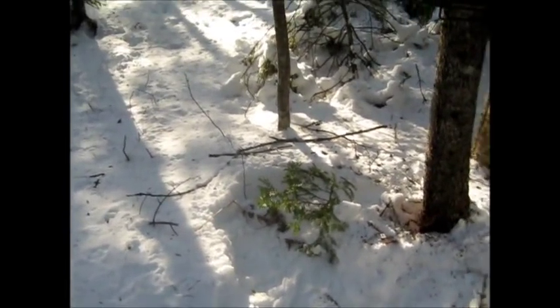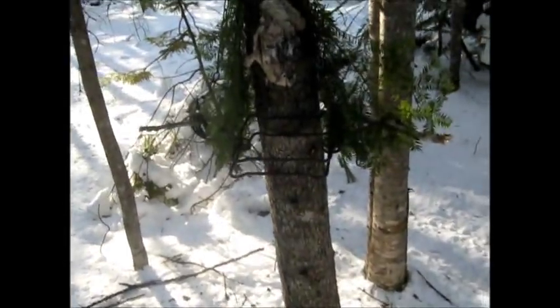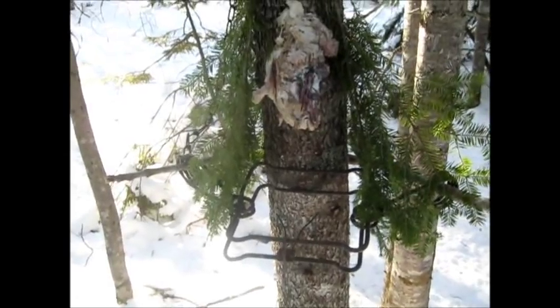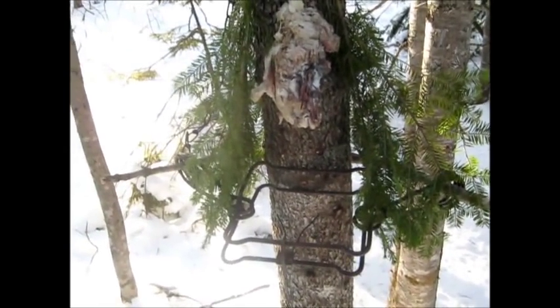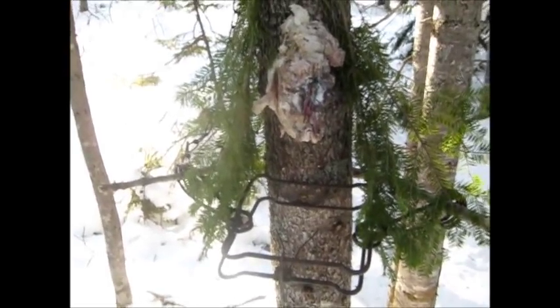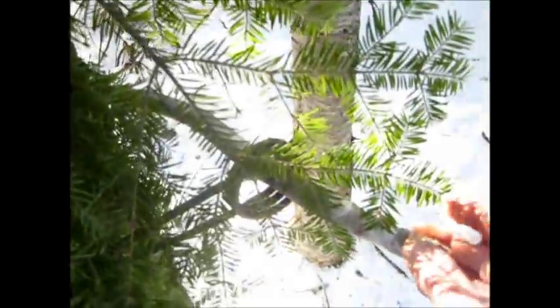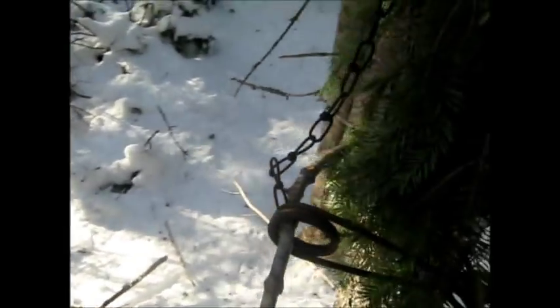I just want to take a minute and show you a little something here. There's a set I use all the time. If you happen not to have a box or a place and you see tracks, you just take a little stick and you run it through the springs, behind the tree, like so.